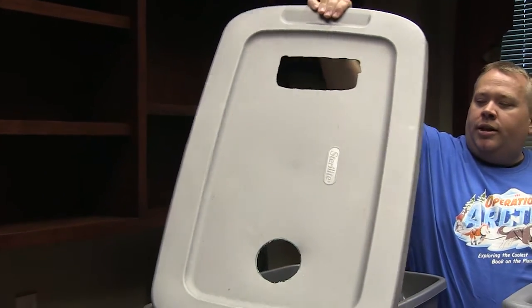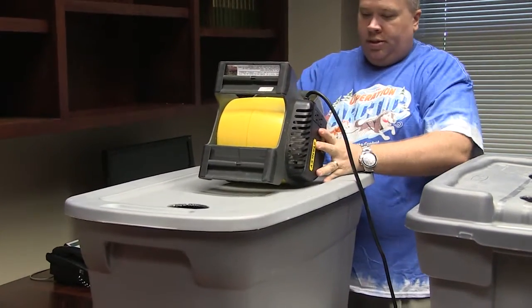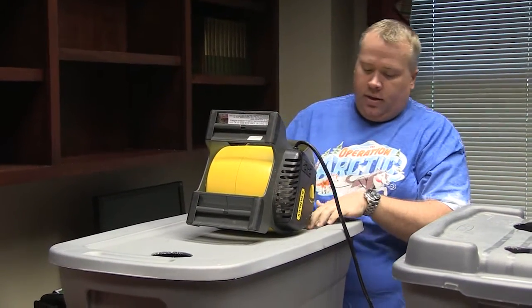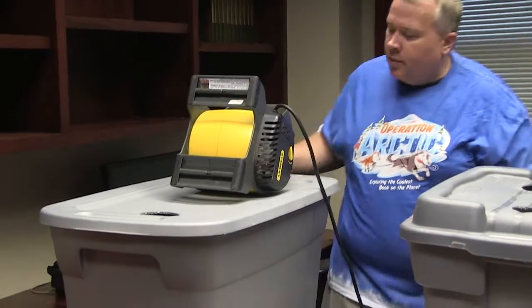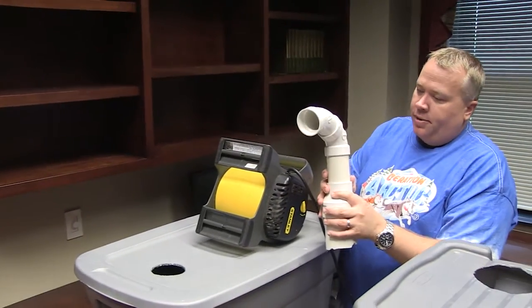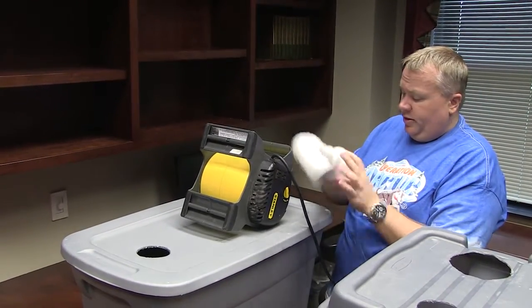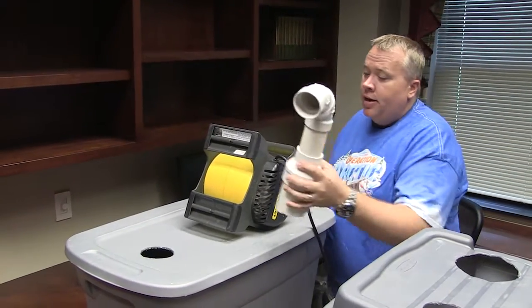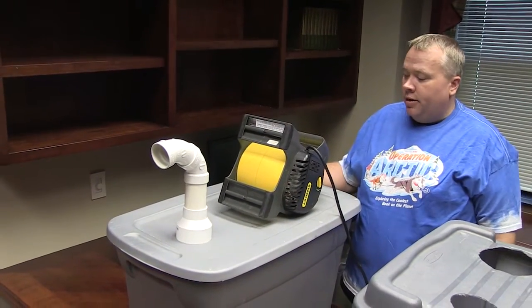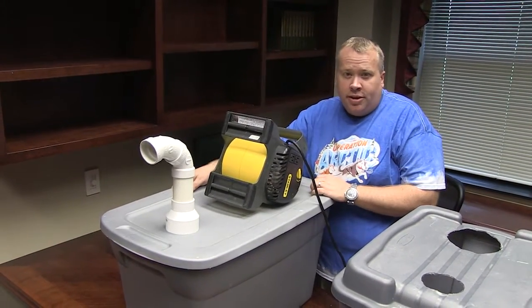You lay the fan on the box, trace it out, and use the Roto Zip to cut the hole — you can see the square hole right there for our fan. Once we've got that made, we secured the fan with it blowing down inside. You can use duct tape to seal it a little bit better. Then we cut a hole for our pipe. For this one we used rigid PVC — just an old broken piece — and cut a three-inch hole using the same Roto Zip and inserted the pipe. We've created our very simple air conditioner.